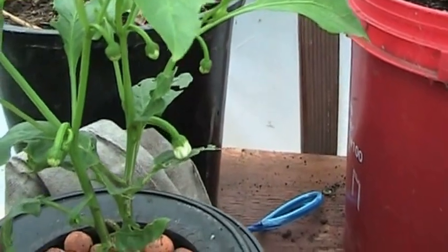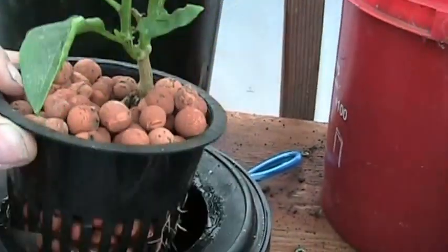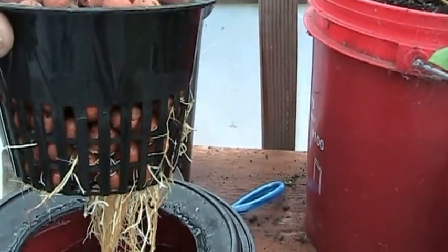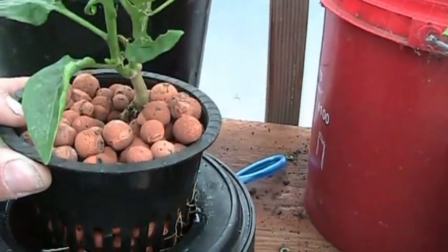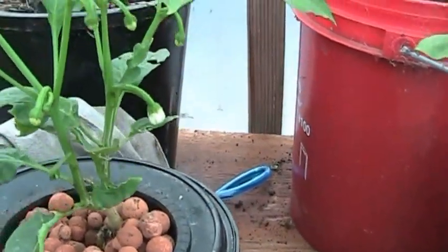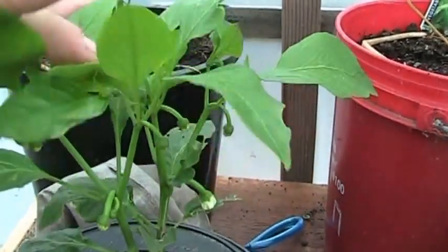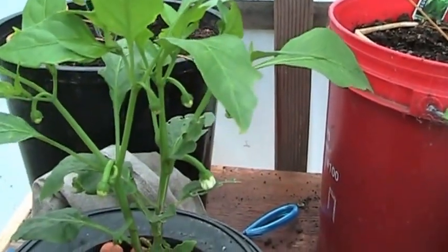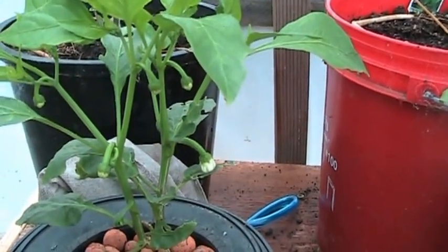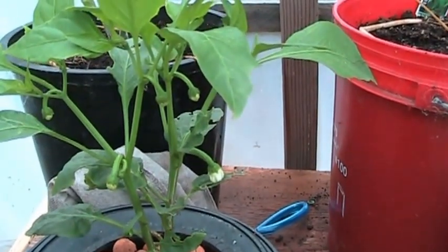Let's take a close-up of the roots here real quick. Roots are looking really good — not as white as a lot of videos I've seen, but so far so good. Little guy's hanging in there. We'll come back in probably two more weeks. I've been changing the water out every two weeks, so I'll probably do an update then.